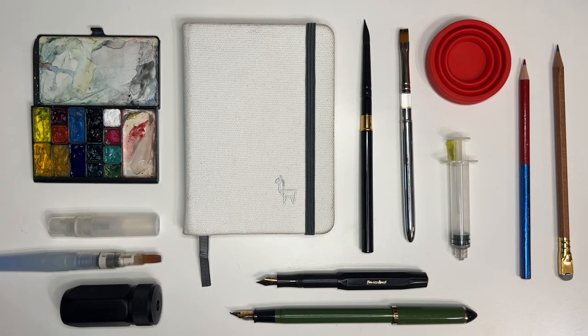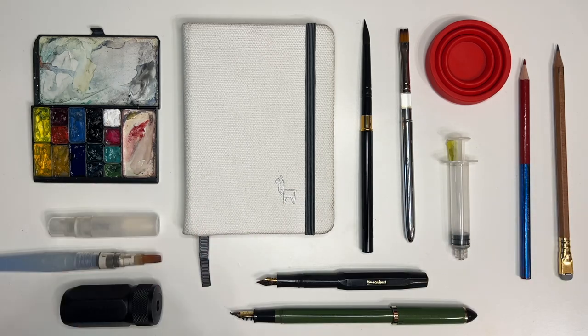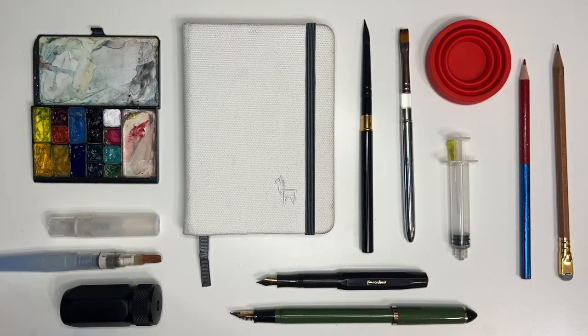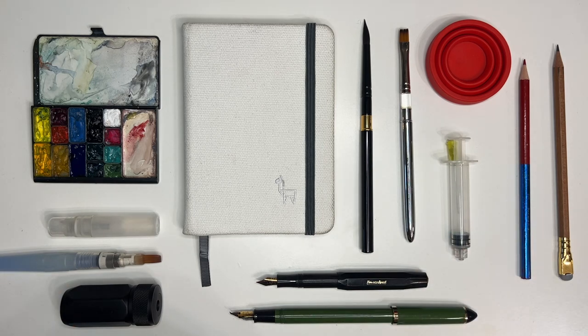Hello everyone! Welcome back to my channel. Today we're going to take a look at everything I'm bringing — every sketching material at least — on my upcoming trip. And this, as you see it, this is it. Not gonna bring anything more, not gonna bring anything less. And I'll talk through each of the materials. This is of course a watercolor kit. I am not bringing my gouache at all because I just thought it would be too much of a hassle to bring it during travels. So let's get on it.